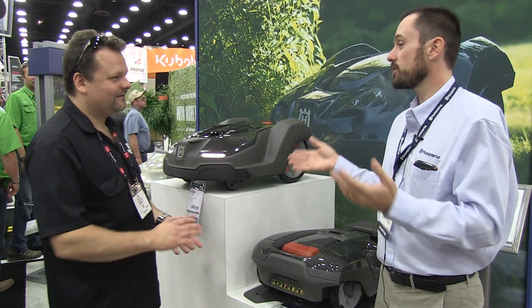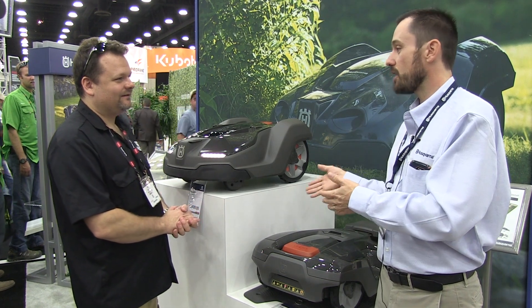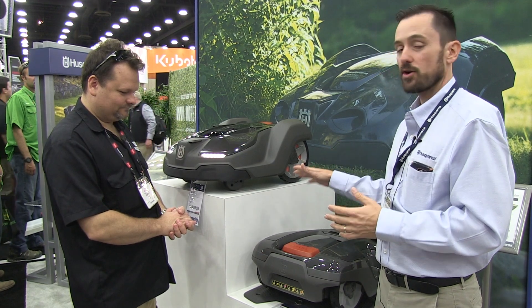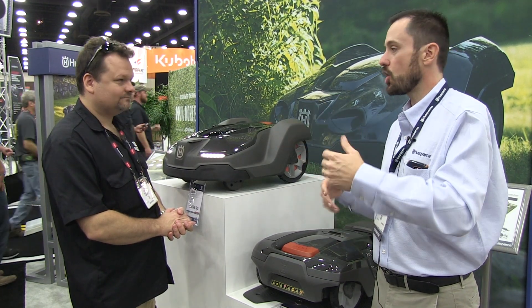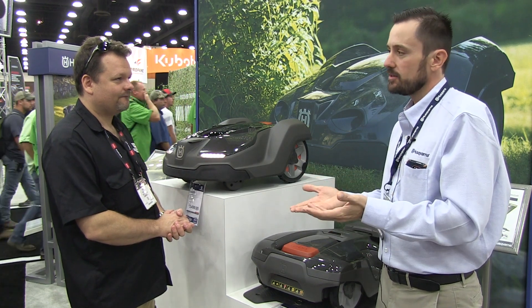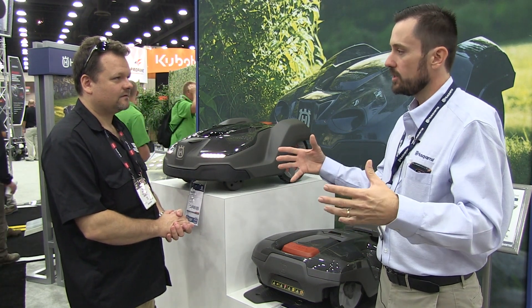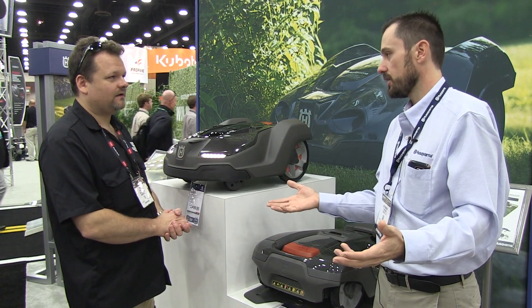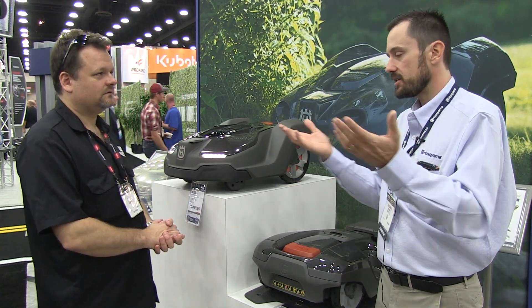It knows where its base is — kind of like a Roomba finding its way back home. Actually, automower technology was around before the Roomba was. It goes out and mows, comes back home, gets a recharge, and goes out again. You're really just timing it based on the size of the property you have. If it doesn't have to be out there all the time, there's no reason for it to be. You time it appropriately, and it takes care of your lawn.